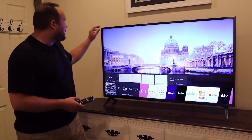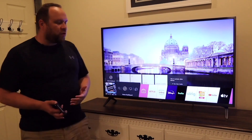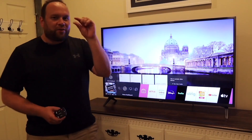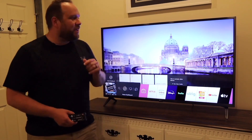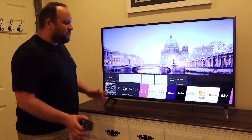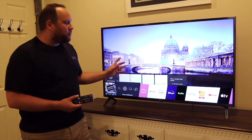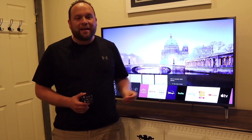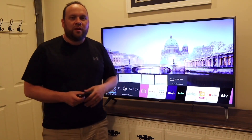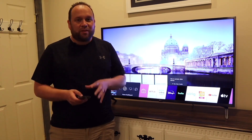Another good feature is the thin bezel all the way around, making it really nice for your decor. Most TVs coming out nowadays go as thin as possible on the bezels, and this one does a pretty good job matching into your decor. It currently sits on top of a dresser, but there are four screw holes on the back so you can mount it on the wall if you want.